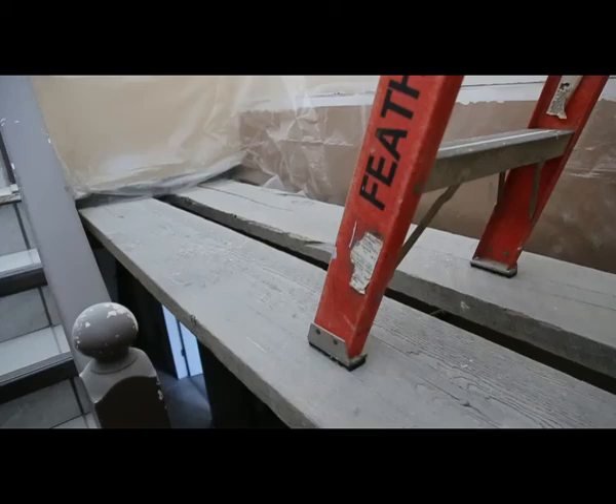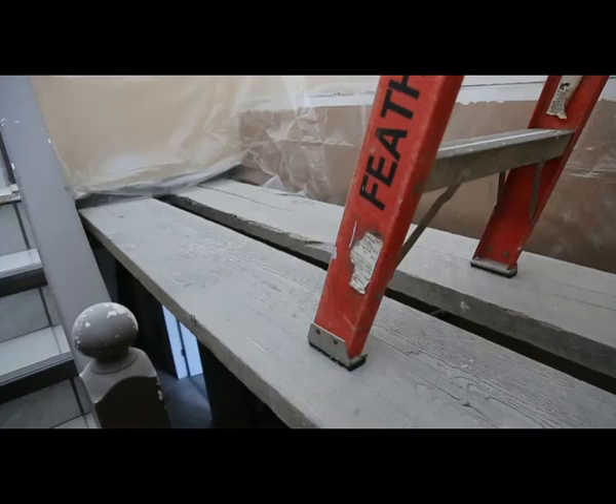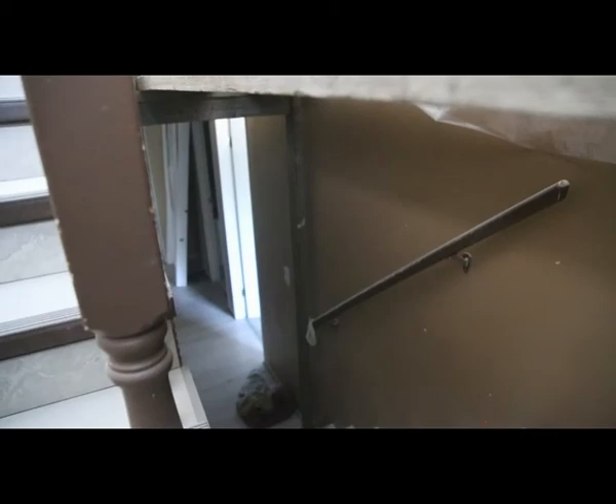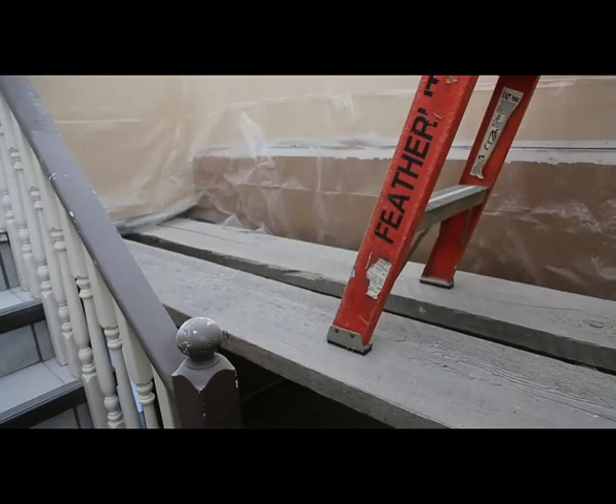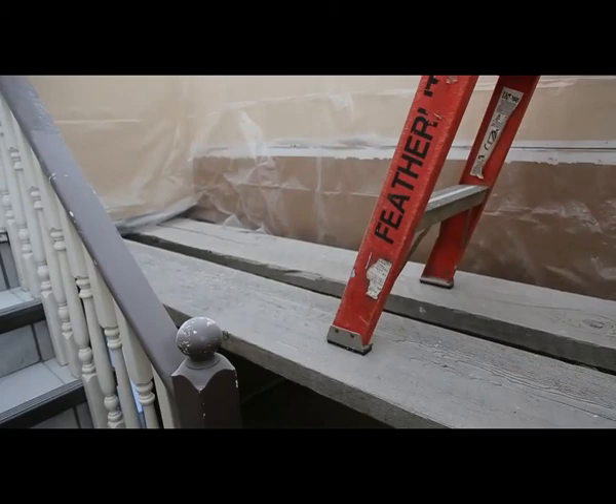I just wanted to show you this — this is the scaffolding. I actually built a structure that goes down to the floor and comes up so that we're able to put some heavy-duty planks down. When you're working way, way up, don't just flange something together. Do a good job, just take your time. You want to enjoy your nice new ceiling, so don't fall.